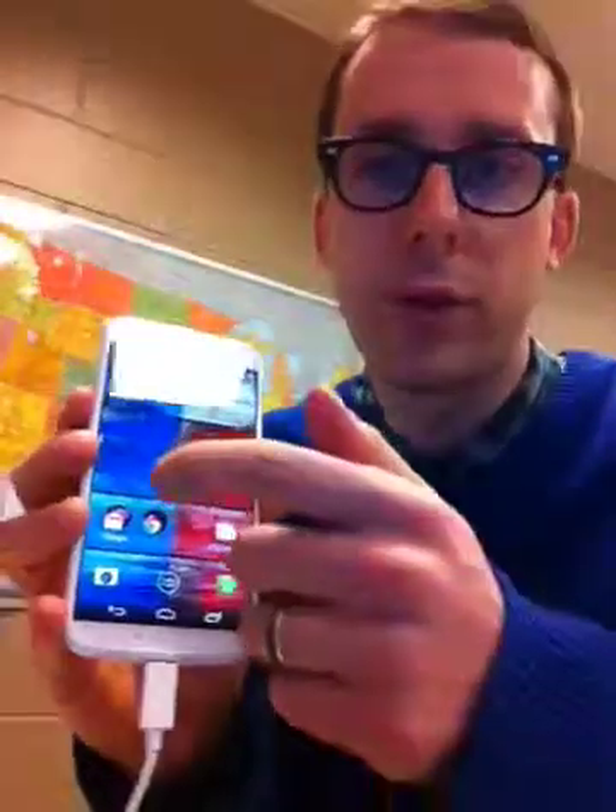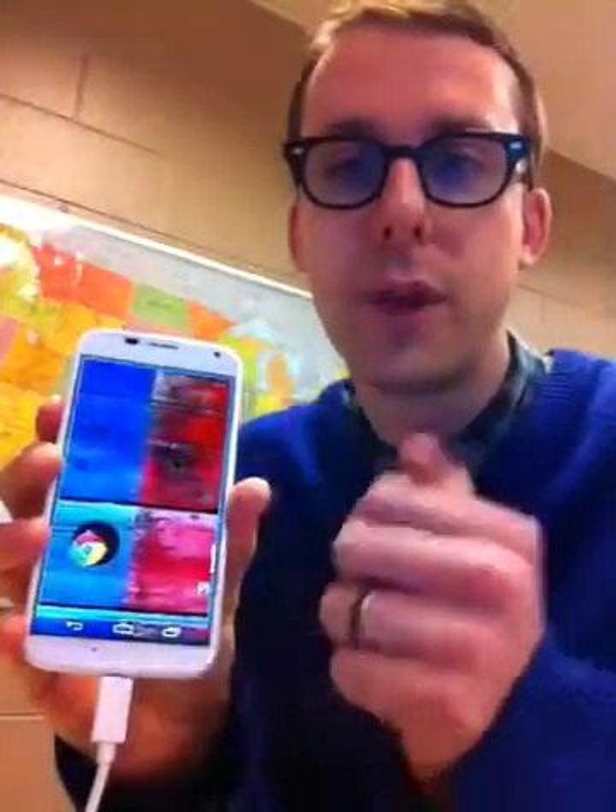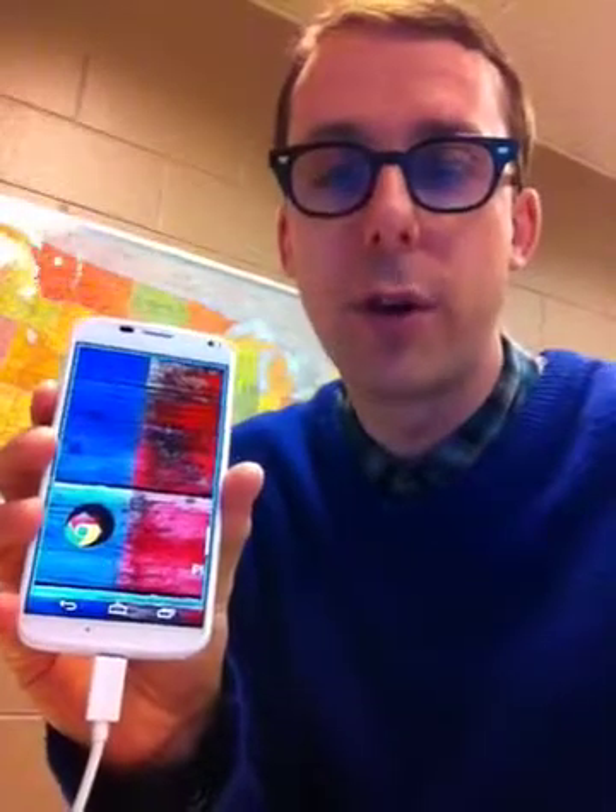Once you've done that you can turn on the magnification at any point by triple tapping on the screen, and after the third tap the screen will be magnified. So let me just show you that — we have the phone here, so I'm going to triple tap and you can see that that zoomed in straight away.